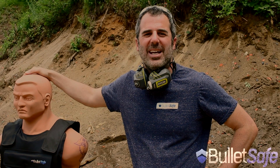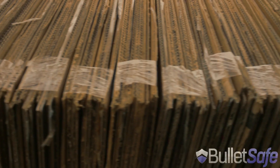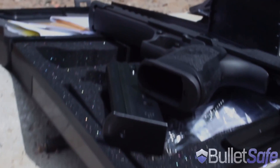Hi, I'm Tom from BulletSafe Bulletproof Vests. Welcome to our web series, How Bulletproof. It's when we compare how bulletproof our bulletproof vest is to other objects. We're going to shoot it with a .50 caliber Desert Eagle and then compare it to other products. So stay tuned, it's a lot of fun.